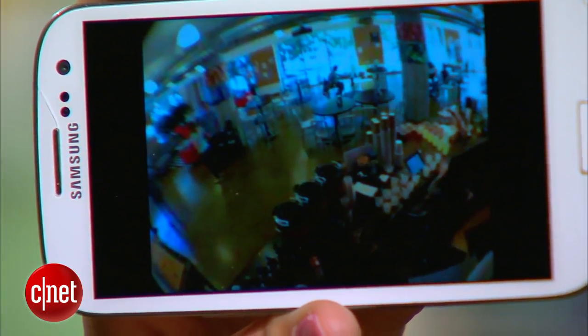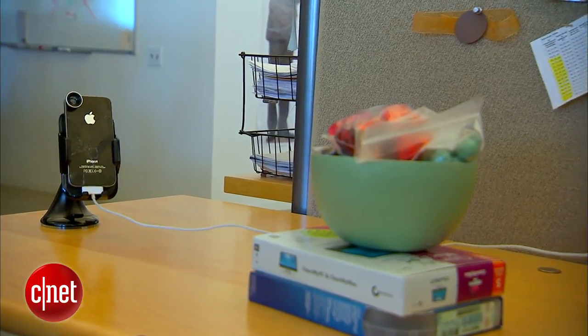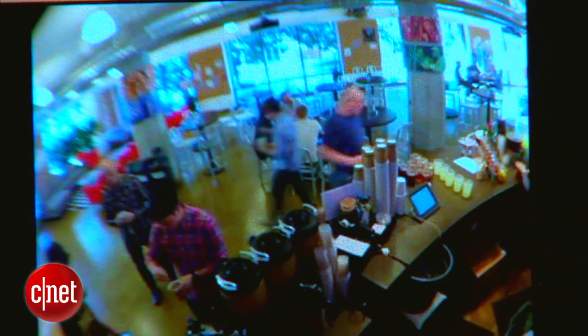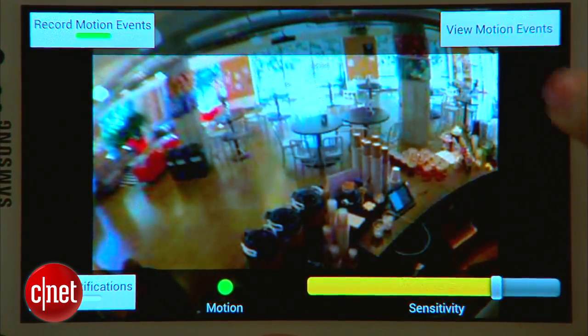Now that my three cameras are set up, I can launch the app and check in on them in real time. iCam also has a feature that records still images whenever it detects motion — it doesn't work perfectly, but it is good enough if you want to keep an eye on who's coming and going.